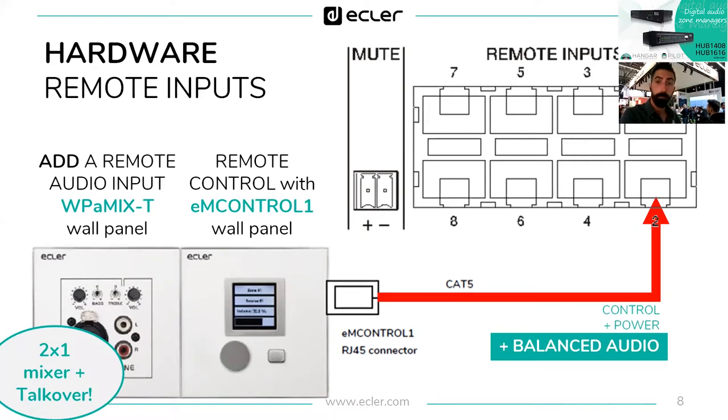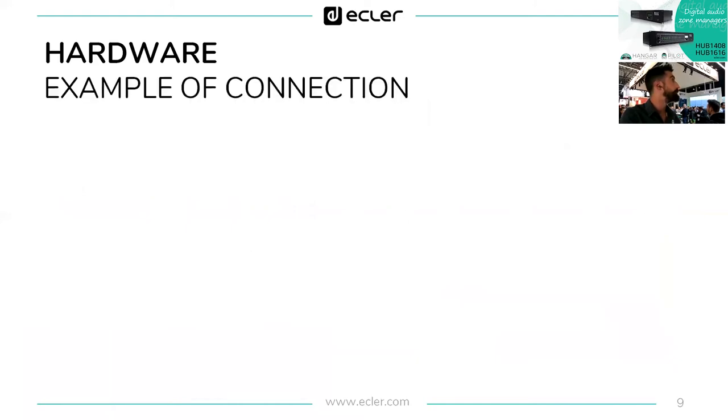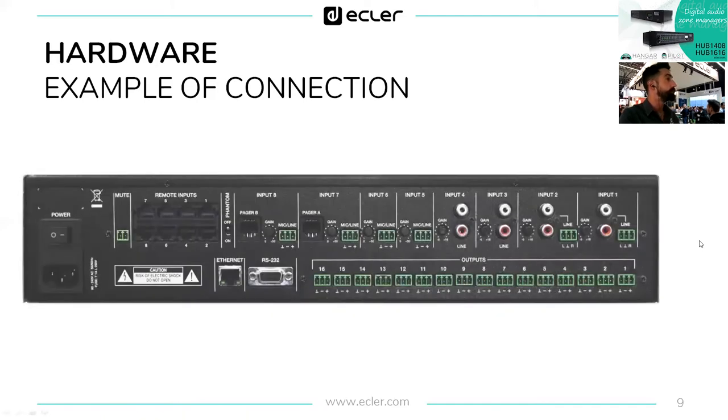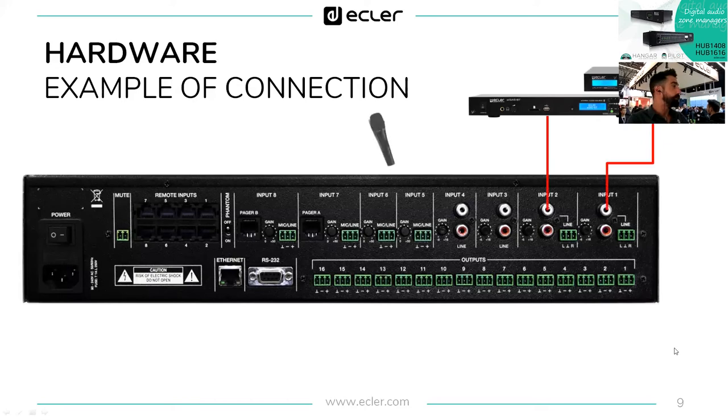The WPA Mix T is a two-by-one mixer with priority, so it can be used as an extension of the number of channels of the Hub 1616. Here's an example of a Hub 1616 connection: connect a couple of players to inputs one and two, connect a microphone using phantom power to inputs five and six, and connect a couple of paging stations to inputs seven and eight.